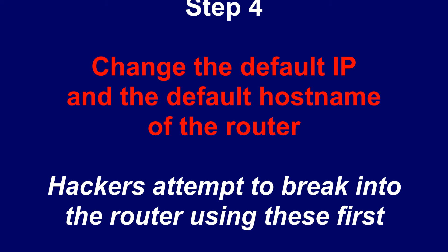Step 4: Change the default IP and the default hostname of the router. Hackers will attempt to break into the router using these first.